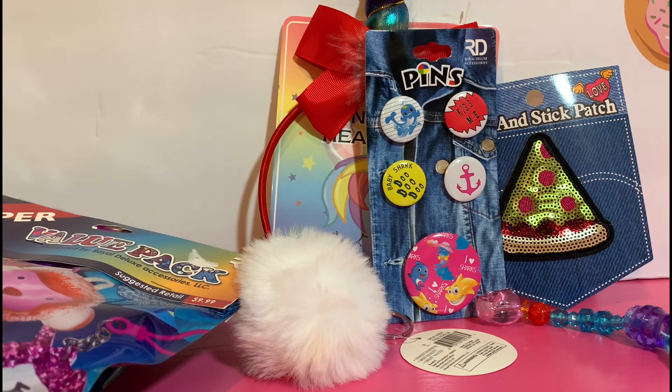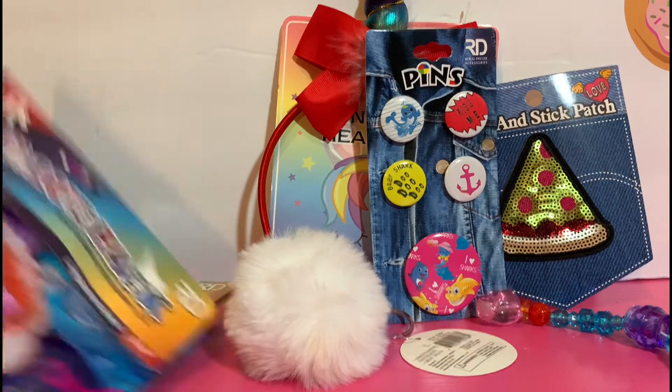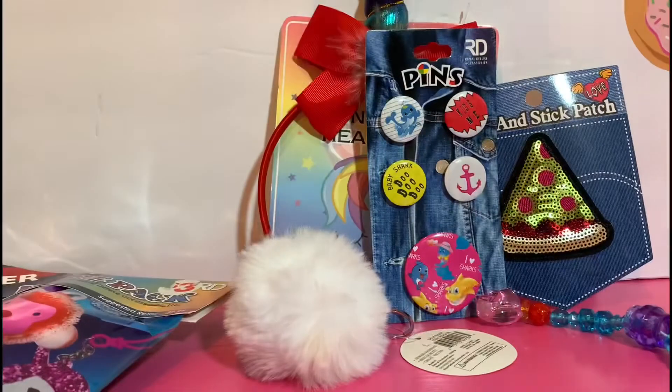I'm not a huge Baby Shark enthusiast or anything, but I think the pins themselves are pretty cute. Let's go ahead and open up our next one and see if we get some different stuff — same kind of thing but different variety, if that makes sense.